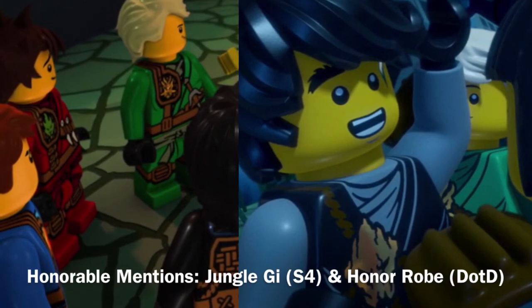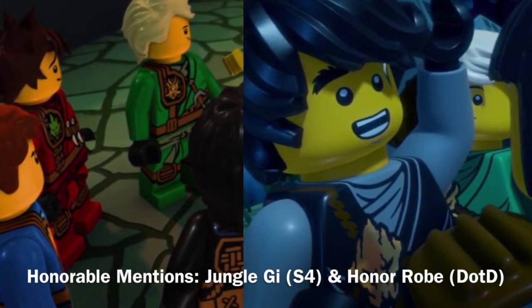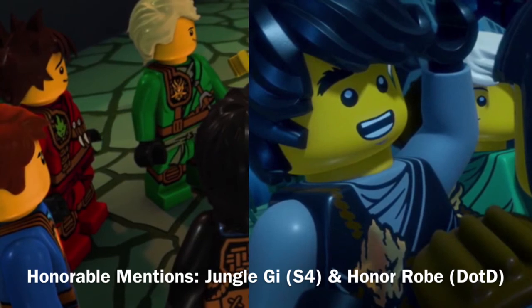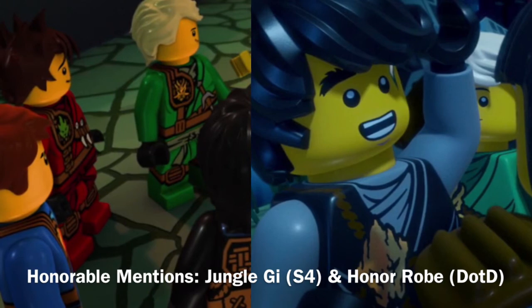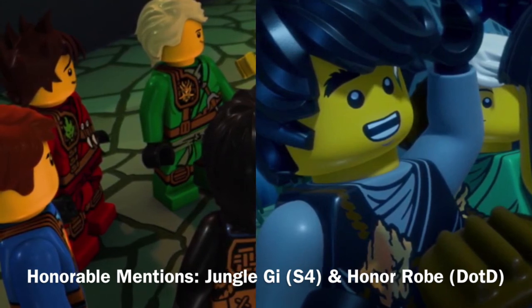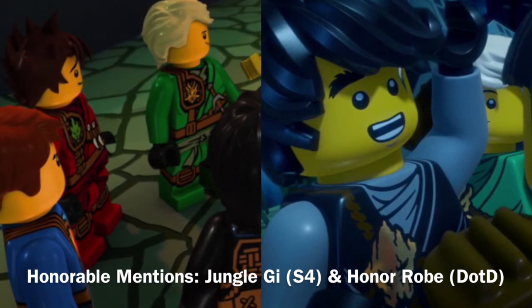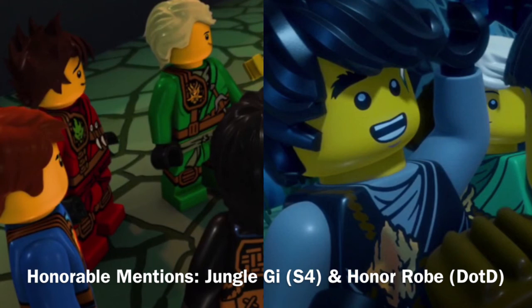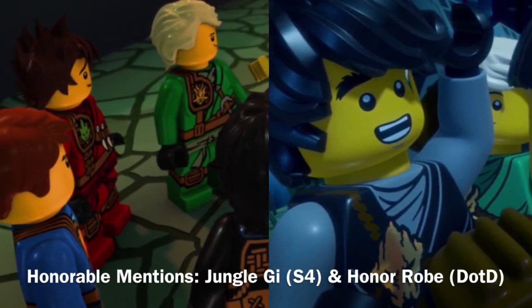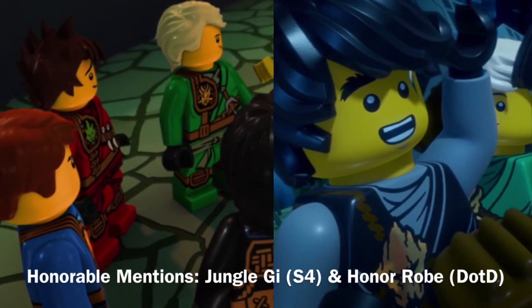I've also decided to list two honorable mentions that didn't quite make it to this list, but are honestly right below it. Those are the jungle gi from the latter portion of Season 4, and the honor robe used for Day of the Departed. The jungle gi — also referred to as the Zukin gi — is very nicely designed. I love their leather straps, the way little knives and such are placed in those straps, and their elemental symbols return in a different fashion too. The honor robe from Day of the Departed is also very nice because it's a collection of some of the ninja's past suits — the original, ZX, and a couple others. The element maintained from the original was that original strap with the golden emblem, and from the ZX, of course, the hoods, and then there's also that Skybound armor and some other stuff. I love the way it collects elements from past season robes.